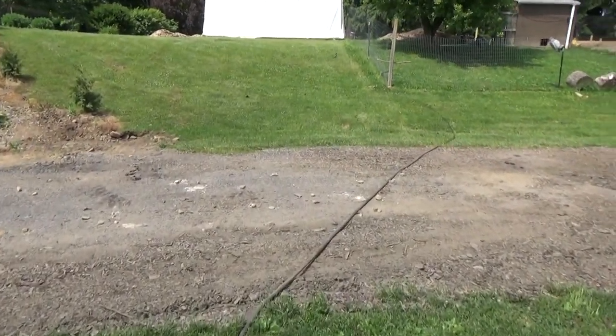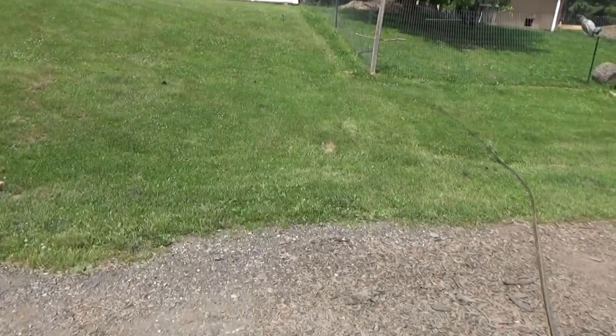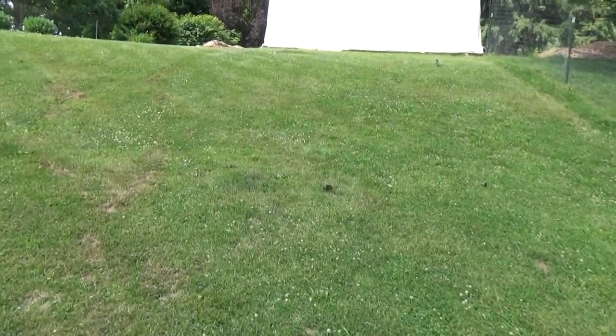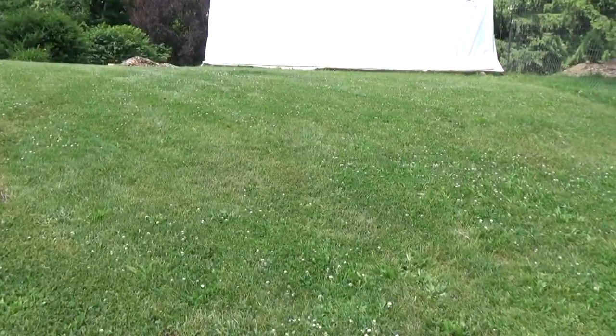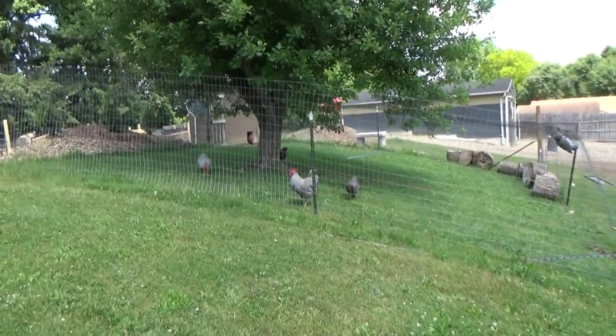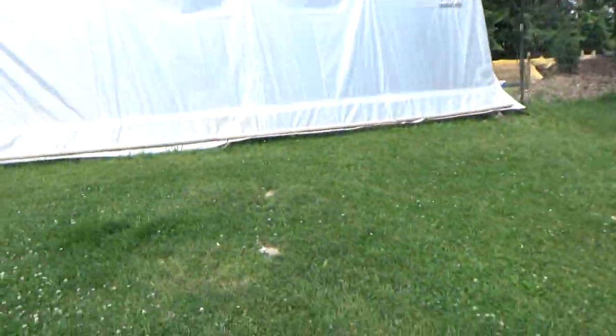Hello guys, right now I am getting ready to water the pigs so I thought maybe I would take you guys along with me. Some of you said you'd be interested in seeing what I do, so this is what I do. I'm starting off with the pigs — the chickens are out and about enjoying the day.